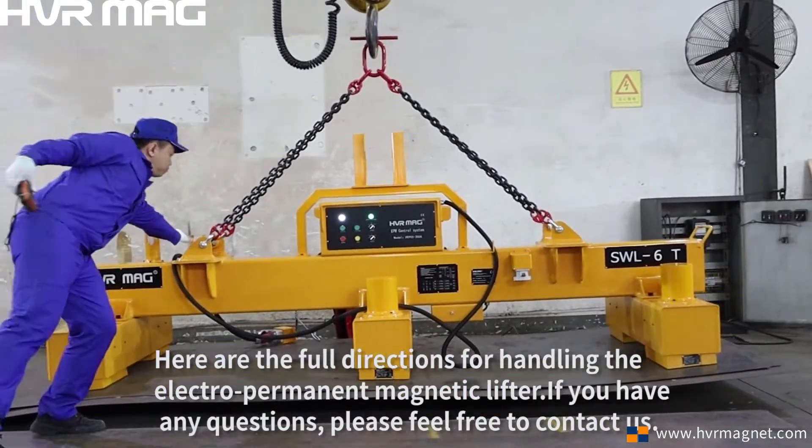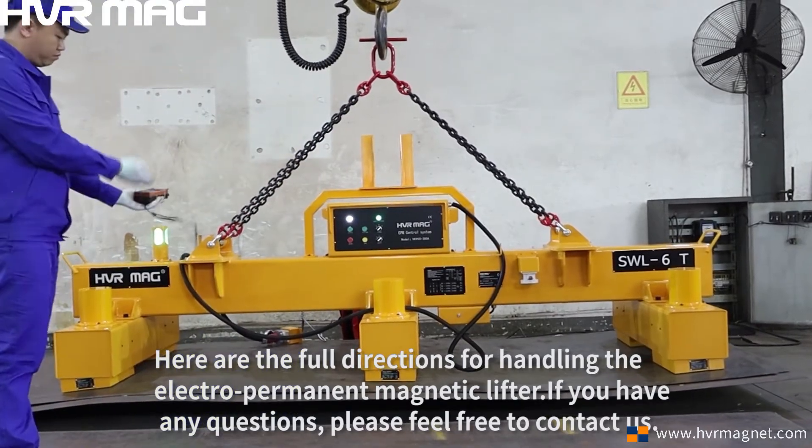Here are the full directions for handling the electro-permanent magnetic lifter. If you have any questions, please feel free to contact us.